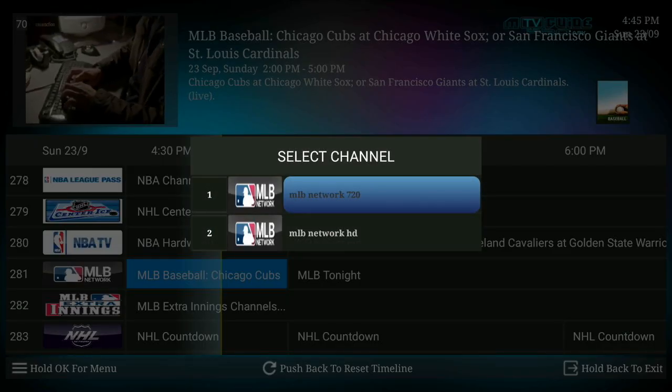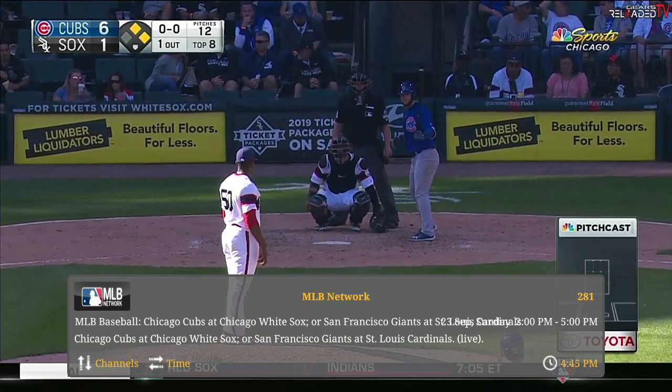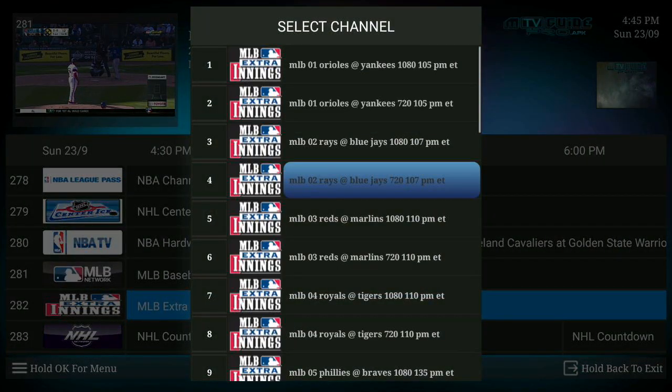So that's it for us. For more information, just check out our guide on firestick.io about Gears TV, and sign up for our newsletter for more information. Thanks a lot.